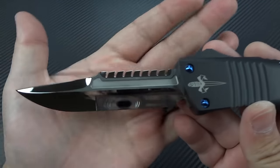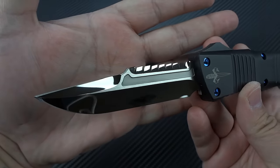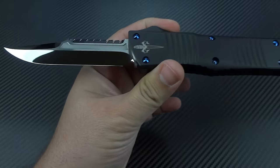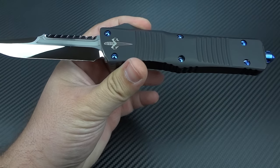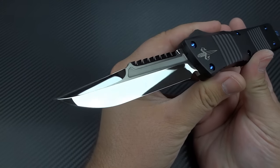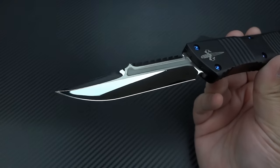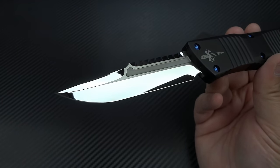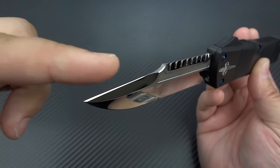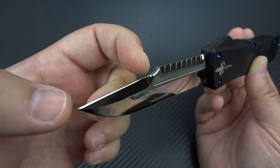The blade length, when you're getting into a Combat Troodon, is 3¾ inches, so 3.75 inches. The cutting edge — let me bring this light over a little bit closer to give better coverage so you can see the blade. You're looking at about 3.625 inches for the cutting length on the main edge. Now up here, this is also sharpened, and I was not expecting that. So you've got an inch and a half of sharpened blade up here.